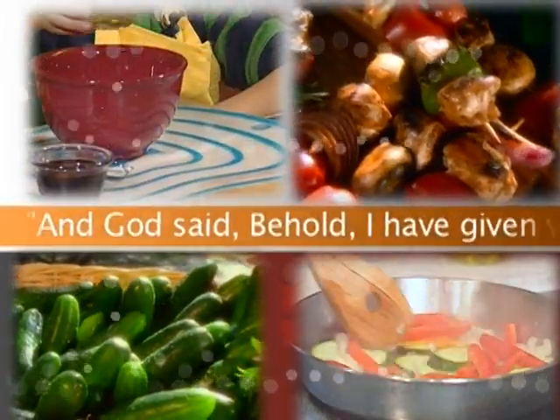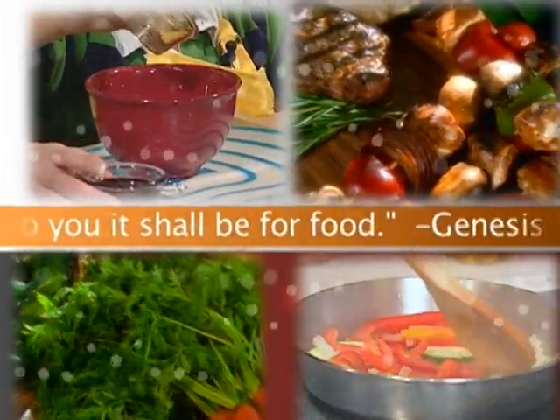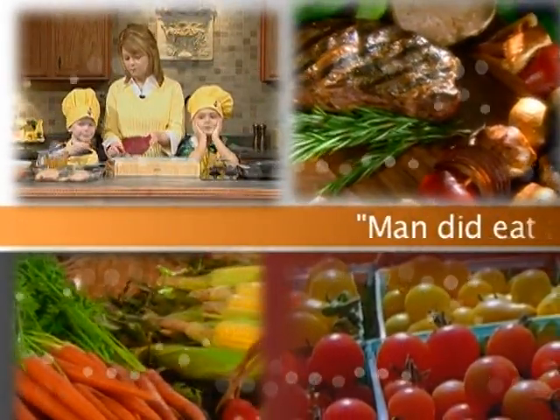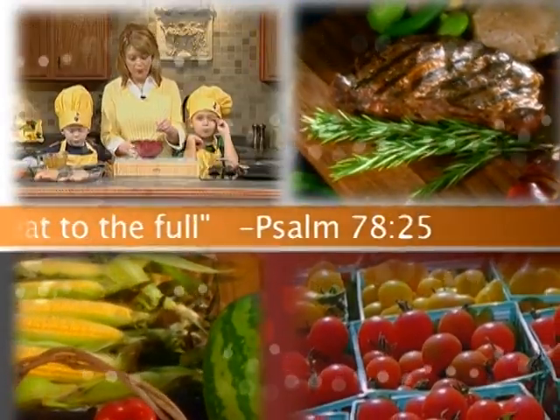And God said, Behold, I have given you every herb bearing seed. To you it shall be for food. Genesis 1:29. Man did eat angels' food. He sent the meat to the full. Psalm 78:25.